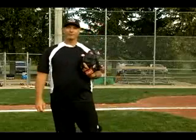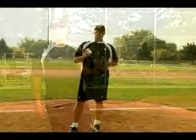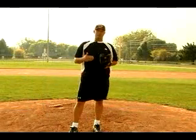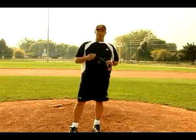Hi, my name is Mike Lumley on behalf of Expert Village. I'm here to teach you pitching. So what we're going to do is we're going to start off at first base, and the first thing we want to talk about is how we hold runners.